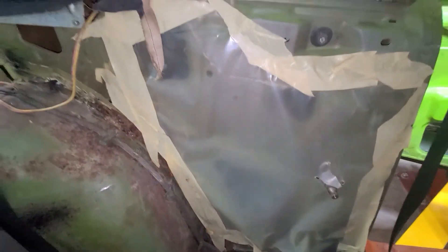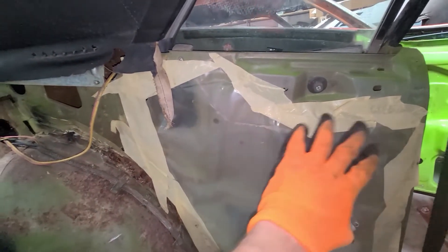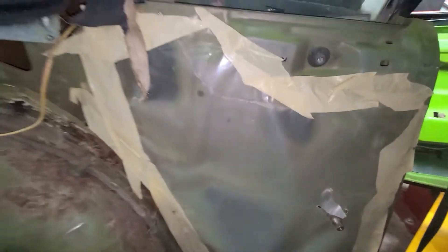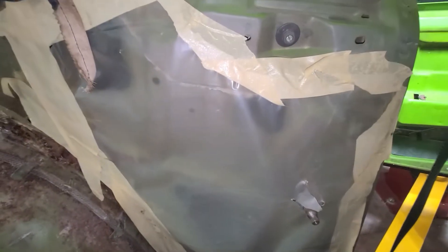We got this quarter panel off — the interior quarter panel. Look what I find. That right there, folks, is cool. It looks like that really hasn't been touched. That looks original to me. It's normally like this with a thin sheet of paper behind there. I like that — that's pretty cool.